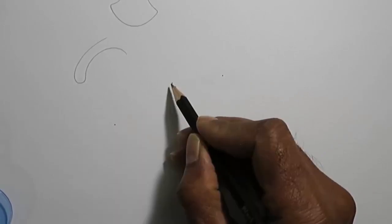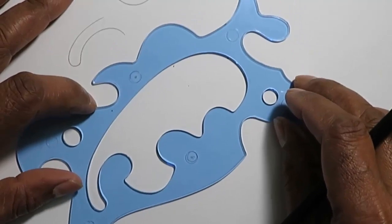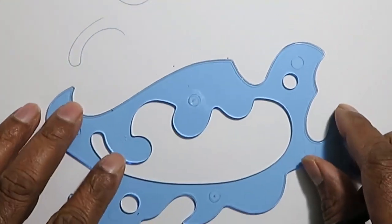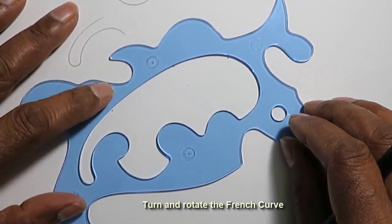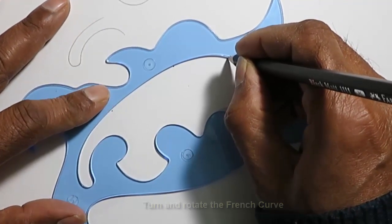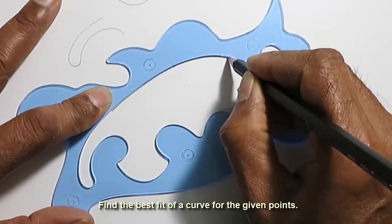Let us draw three points at arbitrary locations and then draw a possible curve that passes through these points. We can turn and rotate the French curve until we find a part of the curve that exactly or almost fits with the three points. Use your pencil to first check if the tip passes through all three points, and then draw the curve.